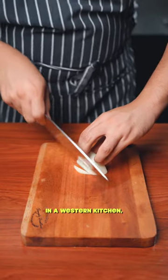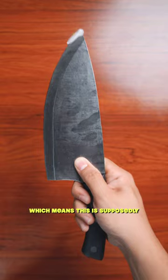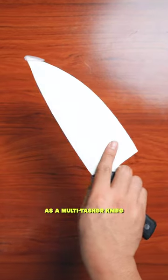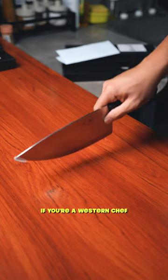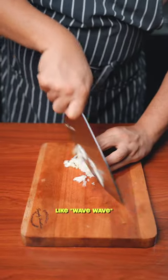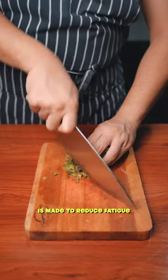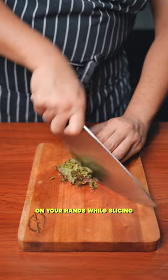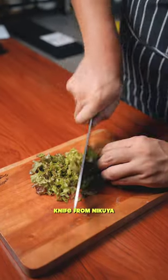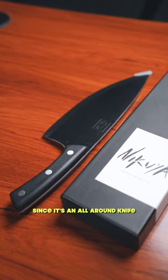Sa mga western na kusina, yung gyoto ay tinatawag natin na chef's knife, which means eto lang talaga yung dapat mong kailangan, or this is yung multitasker na knife. If you're a traditional western chef, or kung ganito ka maghiwa na pa-wave-wave, this gyoto knife from Nikuya is just perfect for you because of the design. It is made to reduce fatigue sa mga kamay mo. So if I were to choose a knife from Nikuya, I'd probably choose this one kasi all-arounder na.